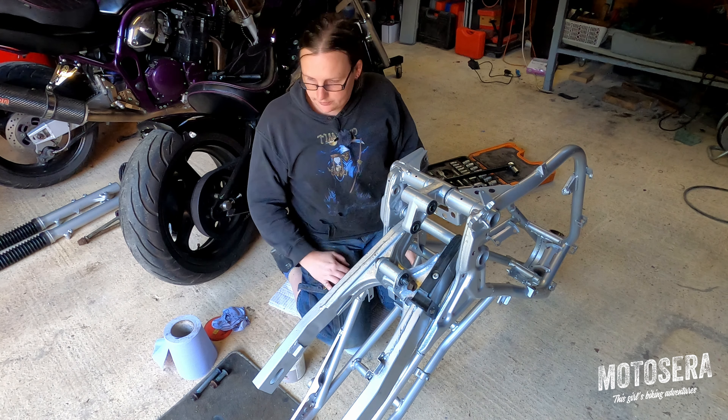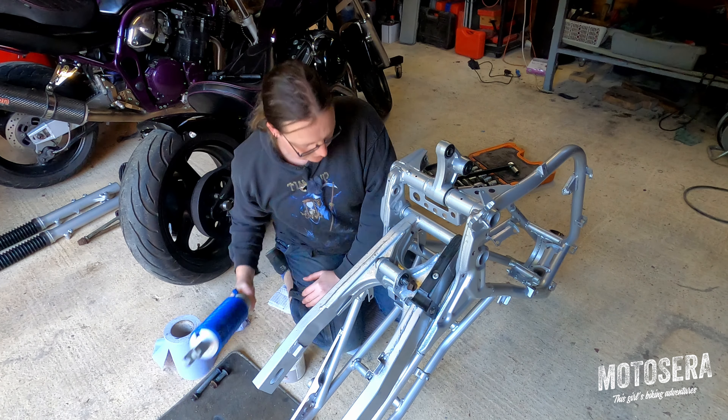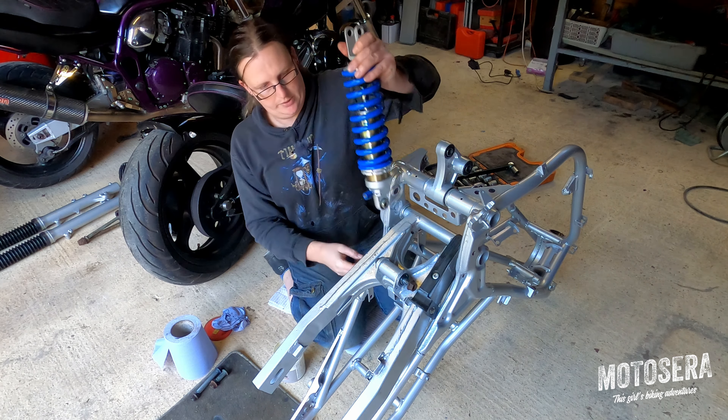Now we're going to put the shock in. I'm going to thread the shock in from the bottom — move that linkage out of the way. It'll only fit one way up. I'm going to fit it with the adjuster pointing to the back of the bike.